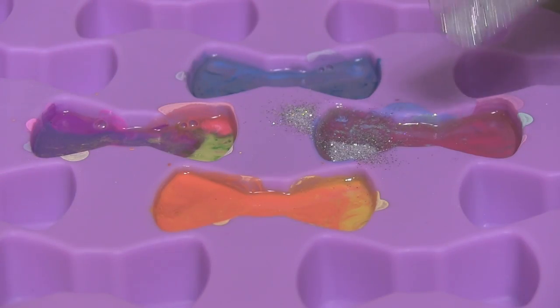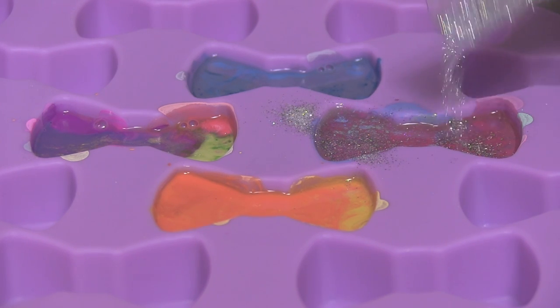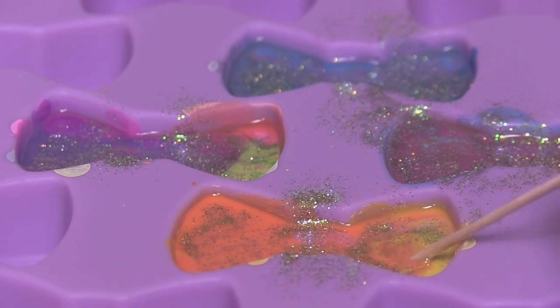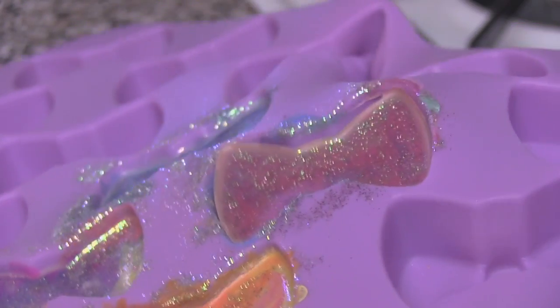Now it's time for the glitter. If you don't like glitter, you can just skip this step and you'll get some amazing crayons. But I love glitter, so just pour glitter in, sprinkle it in, whatever you want to do — you can even kind of fold it or mix it in with a toothpick. Now you just have to wait until they are completely cool, and then you can carefully pop them out.